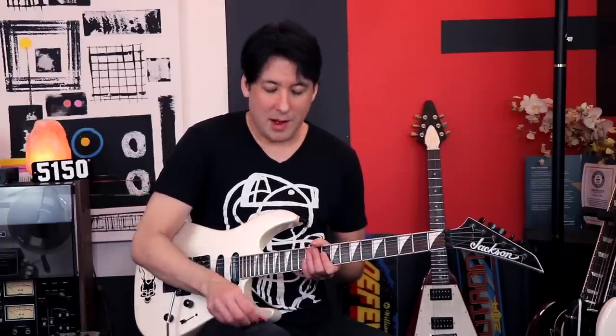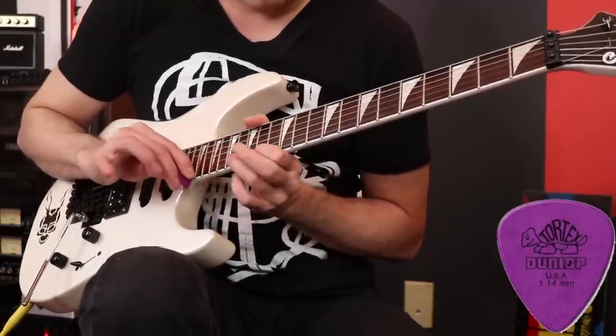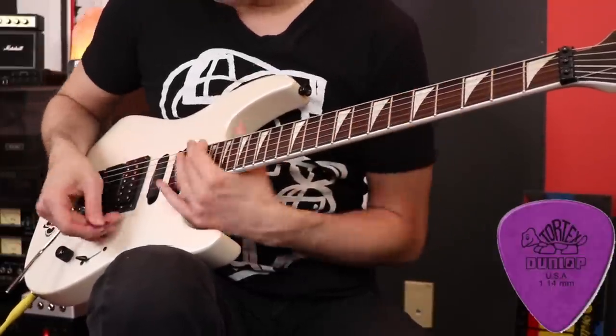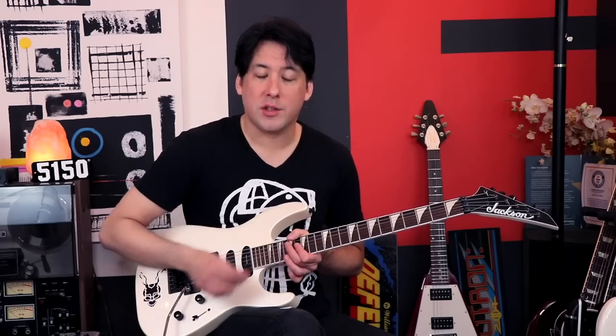Let's move on to pick tapping. Let's go back to the Tortex pick. I thought this would have a big difference in sound just because of the different materials tapping against the string, tapping against the fretboard really fast. I really love the way this Tortex pick bounces on the fretboard — it just has a really nice feel to it.